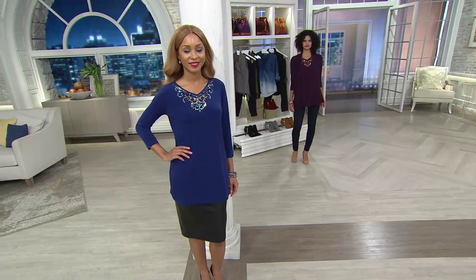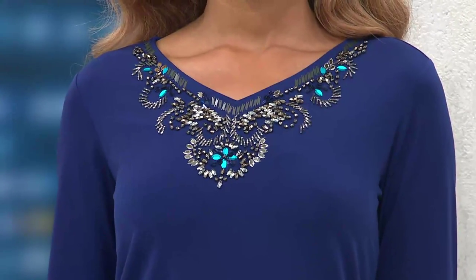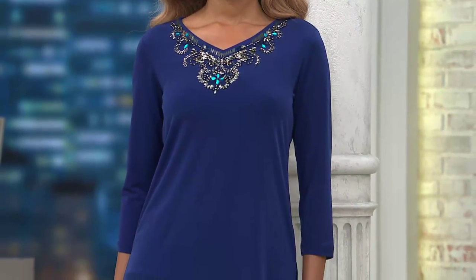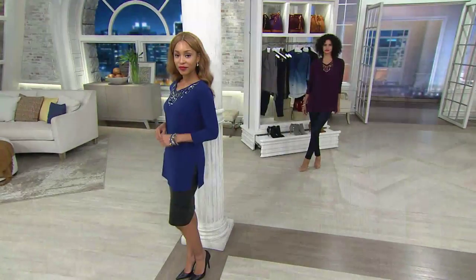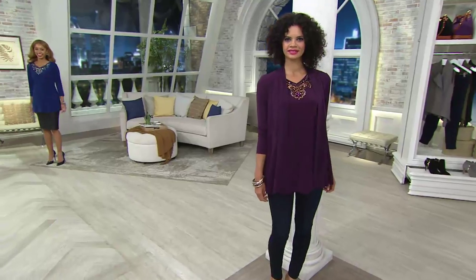Brenda's wearing a black leather skirt — that top is so sensational. That's like the 'oh my goodness' top. You've never seen anything like this. It's not like any beading or embroidery you've ever seen before, because this is all brand new, very high quality. It's just the most incredible piece. When you get it home, you'll see how ultra sensational it is — the camera can't even do it justice. Brand new today at the feature price of $47.28.